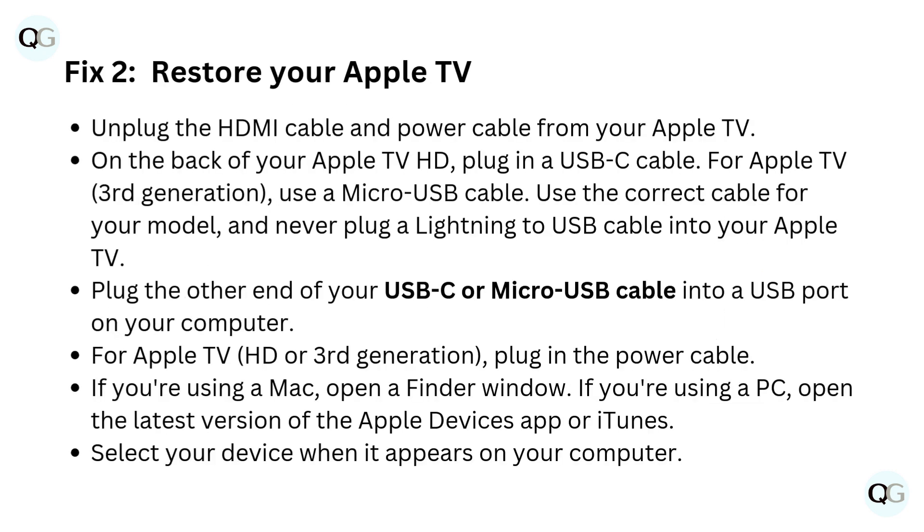Fix 2: Restore your Apple TV. Unplug the HDMI cable and power cable from your Apple TV. On the back of your Apple TV HD, plug in a USB-C cable. For Apple TV 3rd generation, use a micro USB cable. Use the correct cable for your model and never plug a Lightning to USB cable into your Apple TV.